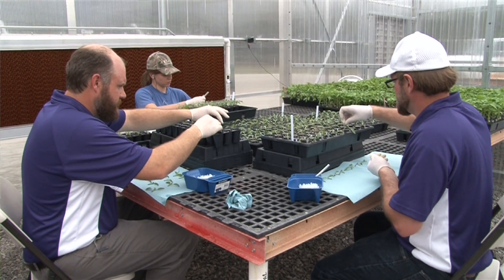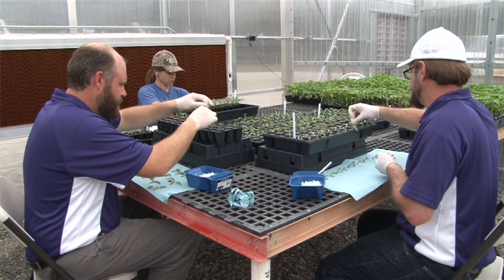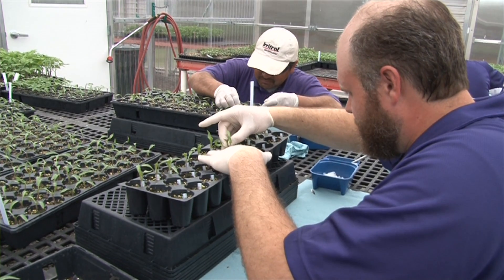The grafting procedure doesn't take very long. We can typically graft about 200 to 250 plants per hour, so we can typically knock out a batch of about 800 to 1,000 plants in about half a day, if there's a couple of folks working on it.